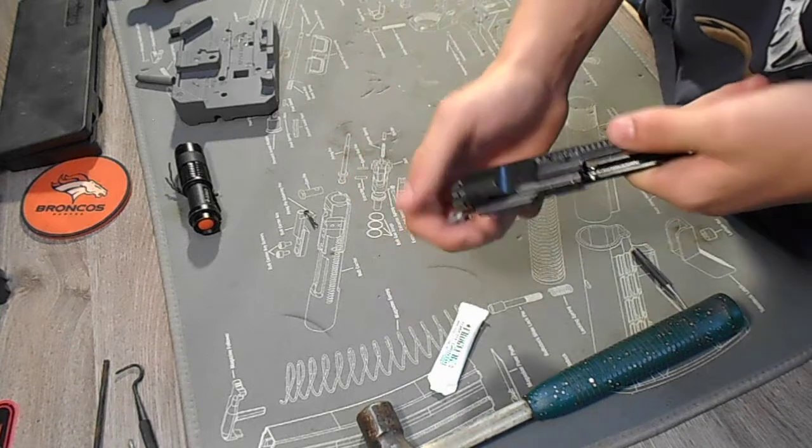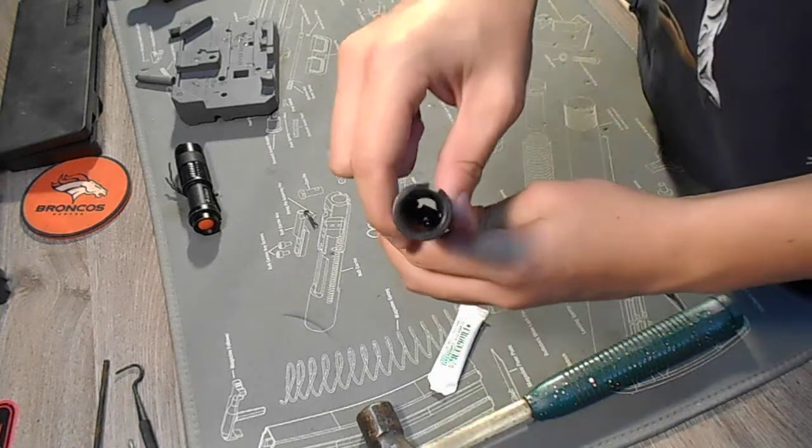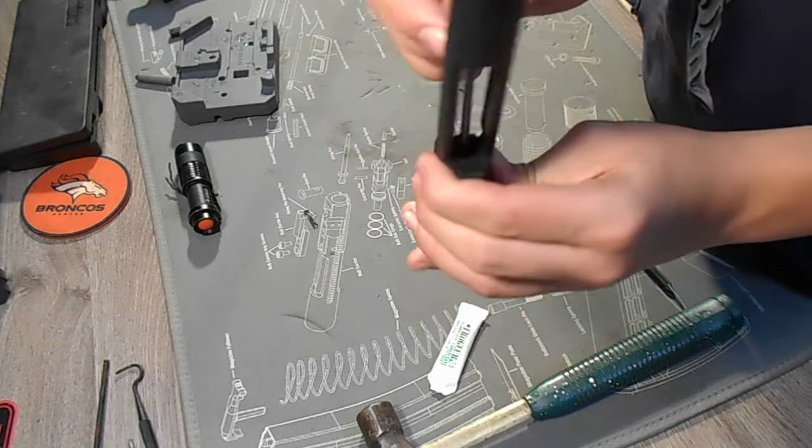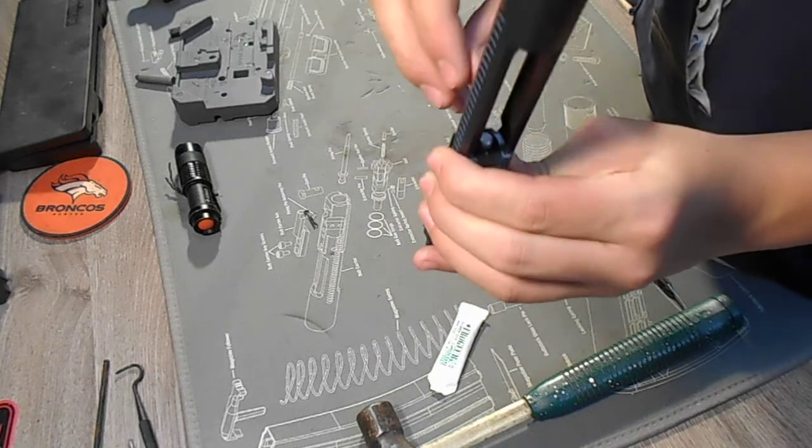Alright, now we're going to move on to our firing pin. We're going to put it down right through here, right into the bolt, just like that.